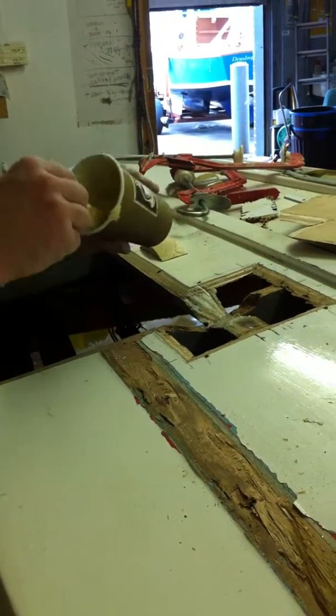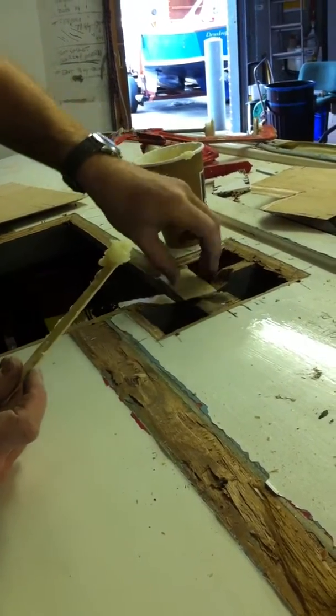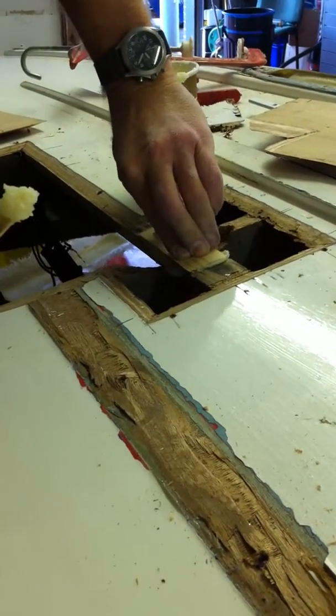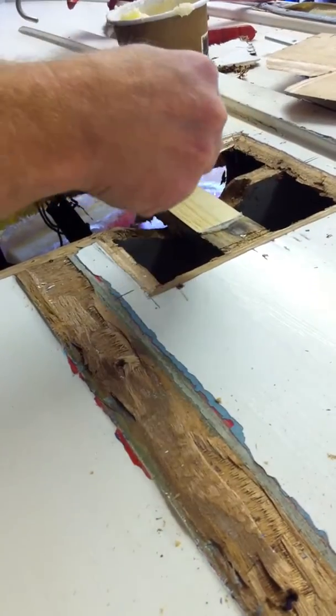There is a danger obviously that you might not have a glue joint and you end up with a weak or aerated joint. Glue on both surfaces — push the timber into place and you can see the glue oozes out. It's a simple job just to knife it away.